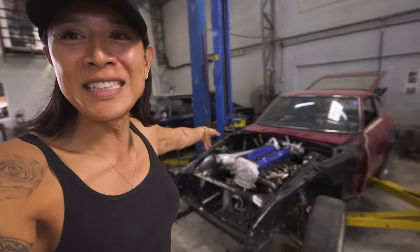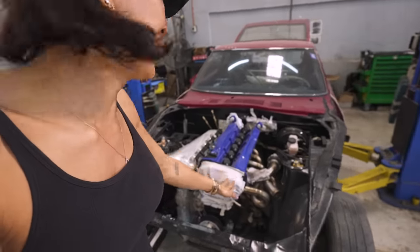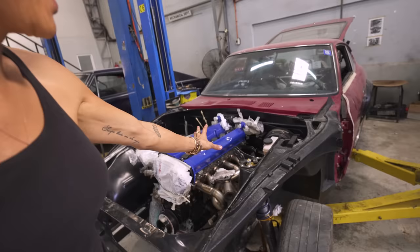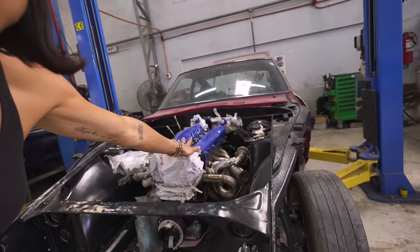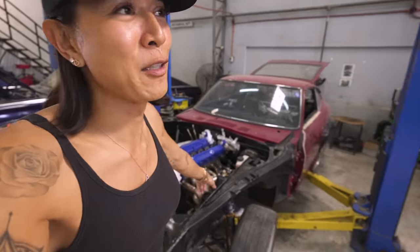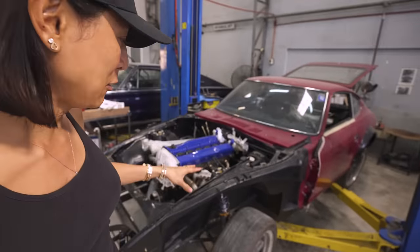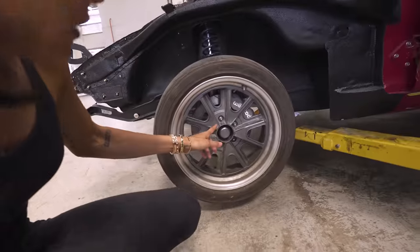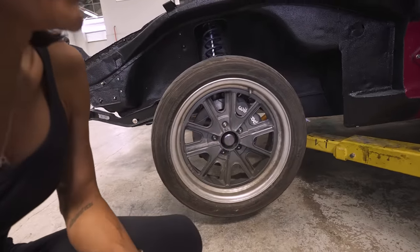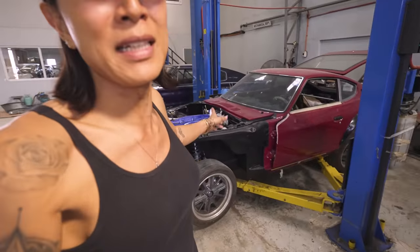This is the RB28 that we've rebuilt — it's in the 240Z. They are test fitting everything. We have issues with the headers and the turbo looks like it's going to be sticking out the hood, so we need to trim the hood. This 240Z Datsun already has the Techno Toy Tuning front and rear suspension upgrade, new disc brakes with the Wilwood brake kit and the Mini Light brake kit.